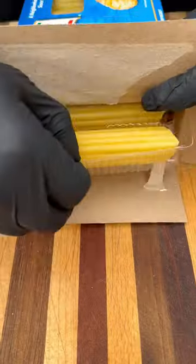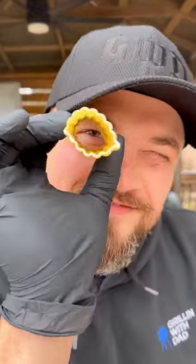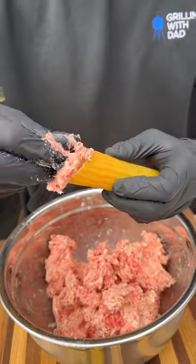Next up, we've got our pasta. I'm using minicotti. Anything here will work — just make sure it's nice and big so you can put plenty of that meat mixture inside.